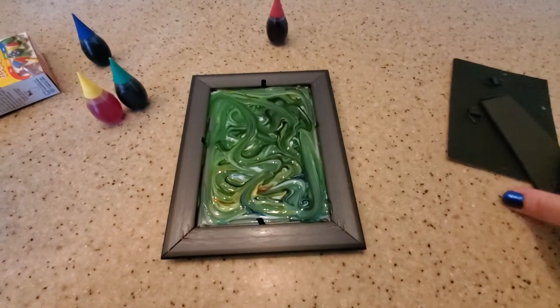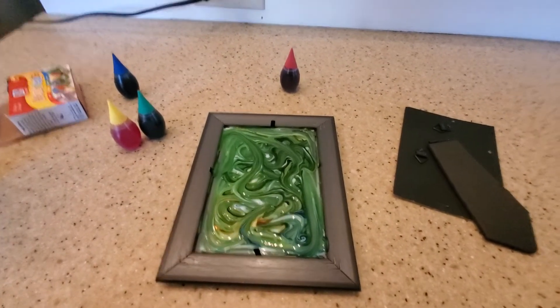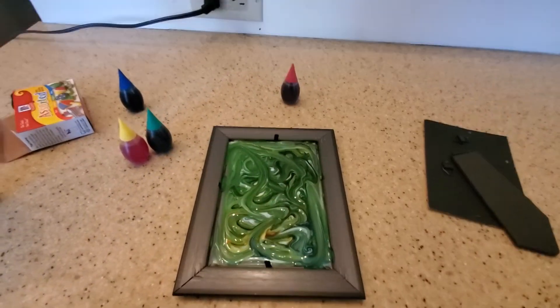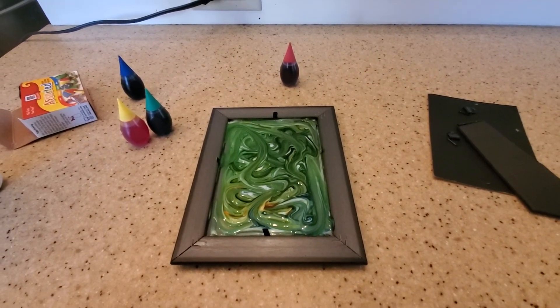I'm probably gonna wait for this to dry and then put the backing on and save it. This is just a nice, easy, cute activity you can do with the kids. Like I said, you'll probably have to help them take apart the picture frame, but the kids can do the whole art process. I hope you guys enjoyed this video — see you later, bye!